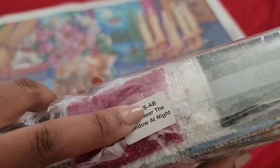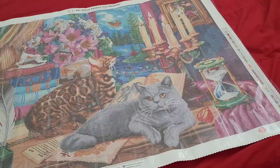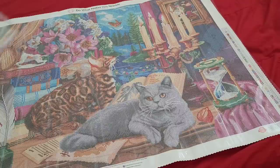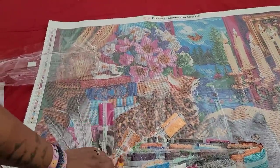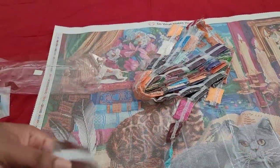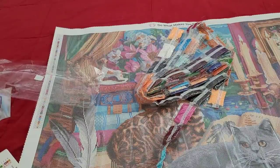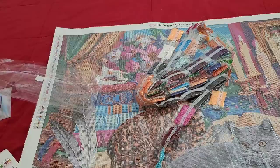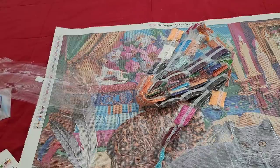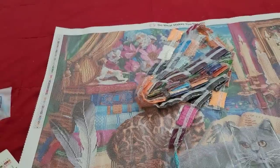You can tell right there from the label — it says 'Square A/B, Cats Near the Window at Night.' Even though it looks like daytime, we're not going to talk about it. I mean, you can make it a nighttime scene with darker colors — but we won't know until we check the drills. So we're going to go through each and every one of these colors. This kit will be available Saturday, March 6th. As you already know, releases are in Pacific Standard Time — 9 Pacific, 10 Mountain, 11 Central, 12 Eastern.